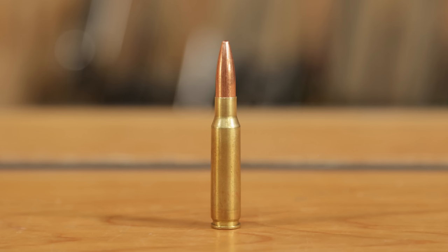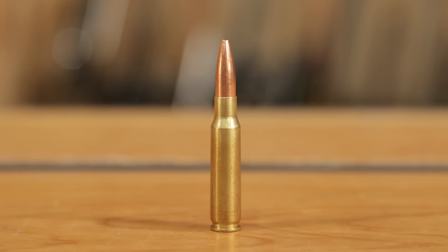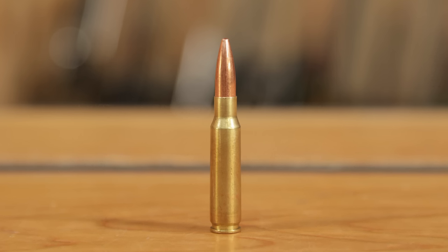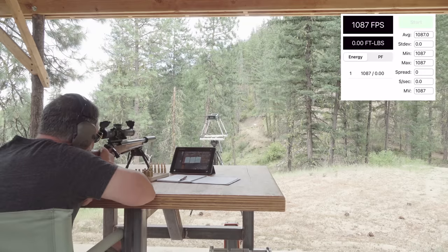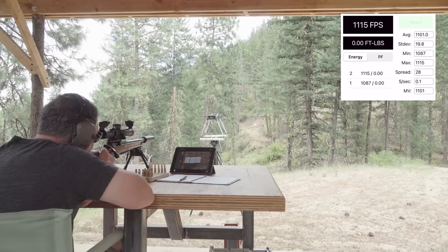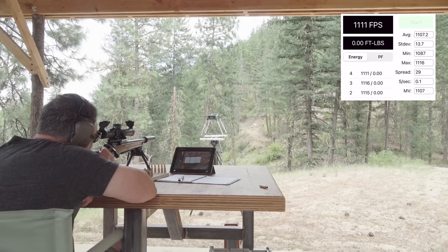Then I did some additional research. This was not directly from Hodgdon, but we went with a 220 grain bullet and 12 grains of Trail Boss, and we were right there at 1100 feet per second — 1107 was what we got out of the 16 inch barreled rifle. Our SD and ES figures were still pretty darn good: 11.9 and 29. Very happy with that. You could feel this load had just a little bit more recoil, very quiet, and right there on the edge of becoming a supersonic load.